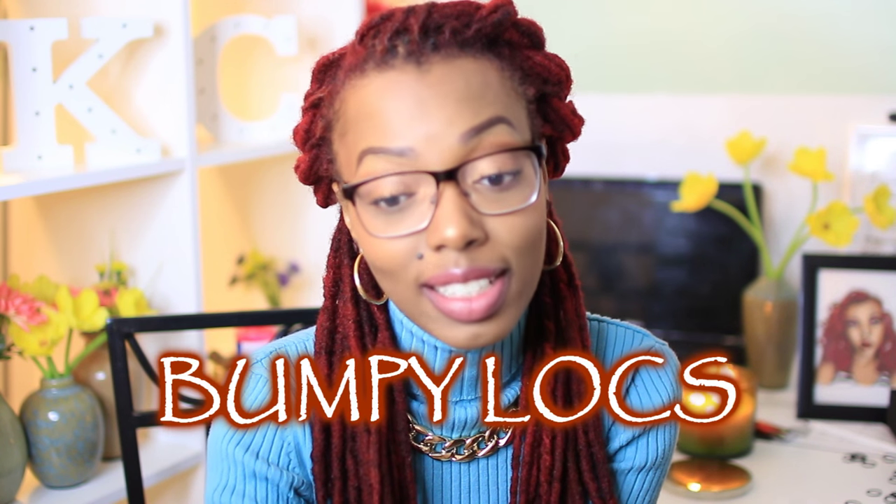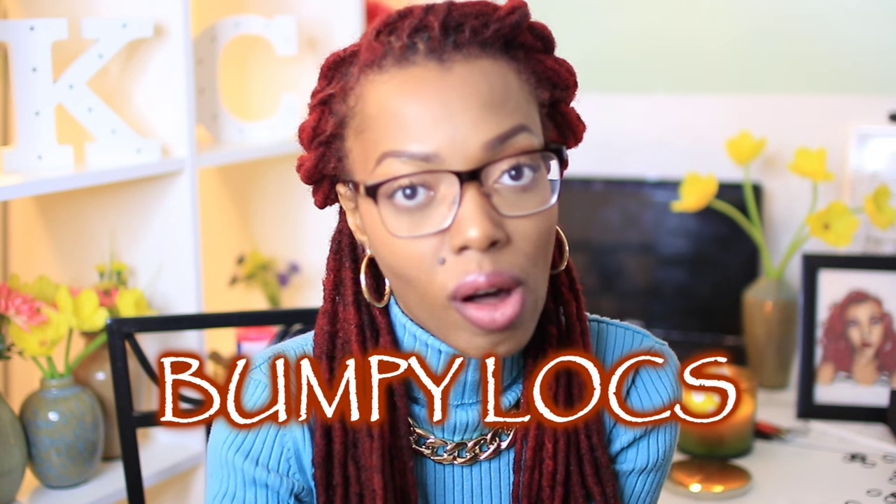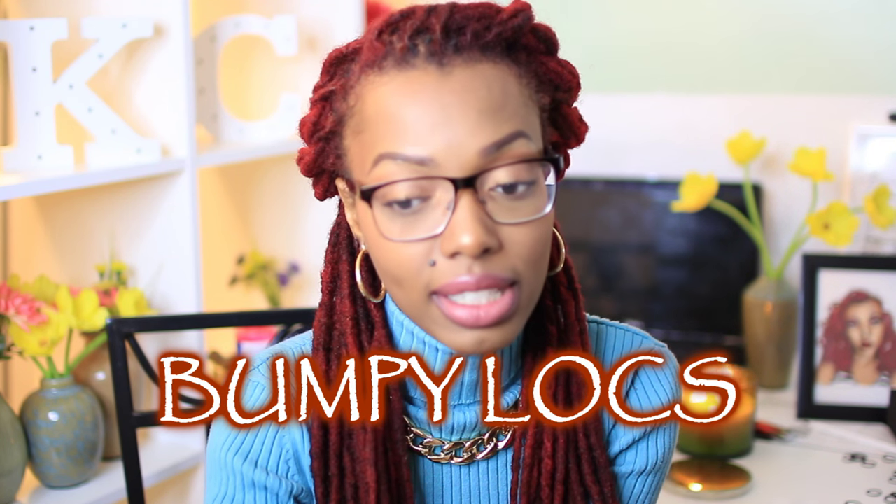Hey everyone, it's Keisha Charmaine and I'm back with another episode of Locked Up. Today's question comes from Artesha Gordon and she asks: good evening, do you have a video on bumpy locks? I've been locked for a year and one month. I don't palm roll often unless I'm retwisting, which is every four to five weeks. I put locks in a silk bonnet at night to sleep, so I am wondering what I should do.